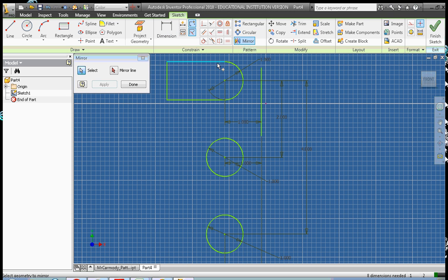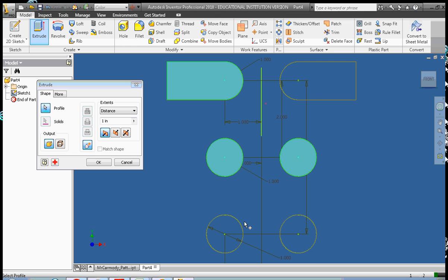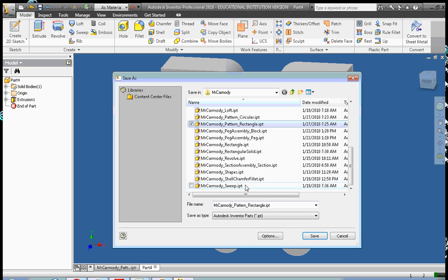We go ahead and select everything that we want to mirror, then we select our mirror line. Apply and done. You notice it's a reflection over the line — the oblong shape flipped over the line. Right-click, Finish Sketch. Now I'm going to extrude, click OK. I'm going to save this as pattern mirror.